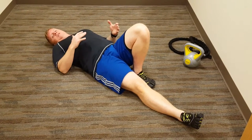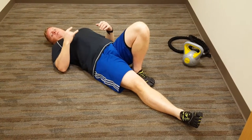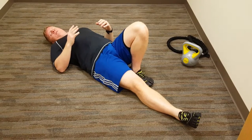I usually do 15 repetitions on each side, two sets. I have patients do two sets every single day.